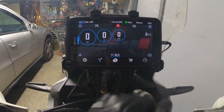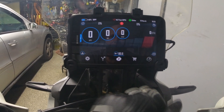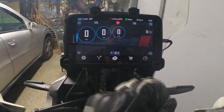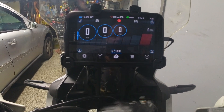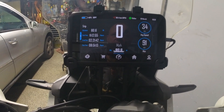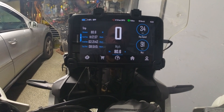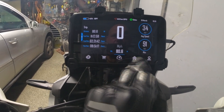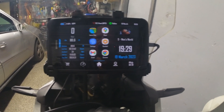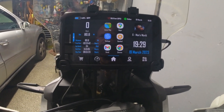You can read out the engine info — like RPMs, water temperature, and so on. And here you have like a regular dashboard, and here you go back to the home screen.